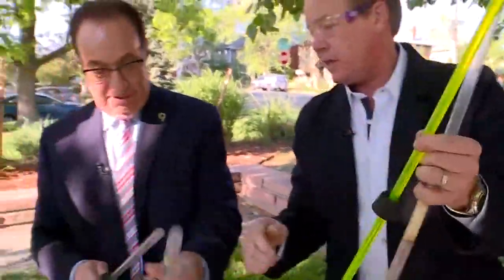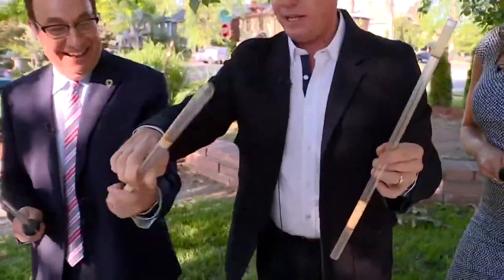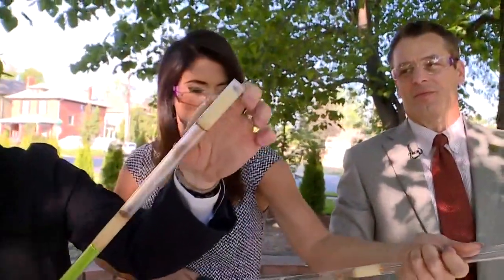Hand behind the plunger, like this. Hand behind the plunger. So this side here, like this. Now watch — if you put the plunger in like this, hold on to it. As you increase the pressure, you're now going to breach the integrity of the potato.